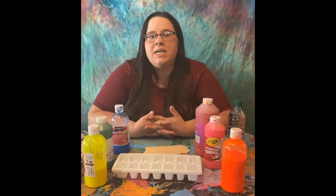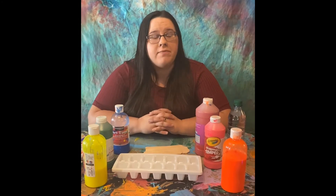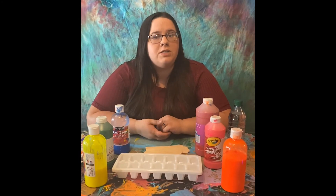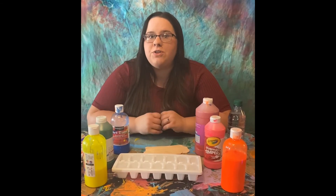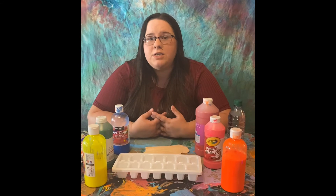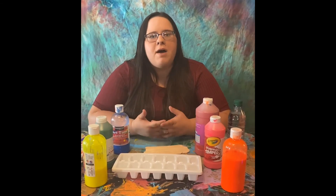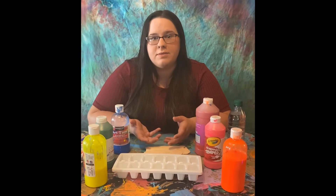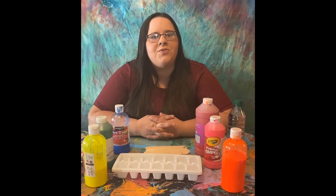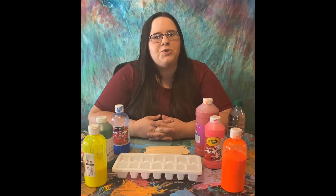Now that we've made our paint ice cubes, I have a few tips for parents. Firstly, this is an outdoor craft — you may be able to do it on the kitchen table but I really recommend doing this outside. Secondly, make sure they're in clothes you don't mind getting dirty because they will get messy. Third, put paper out for them to paint on, but don't be surprised if they start painting themselves or each other — it's just really cool being able to paint with ice. And lastly, make sure you have your cell phone or camera ready to capture this beautiful summer memory.